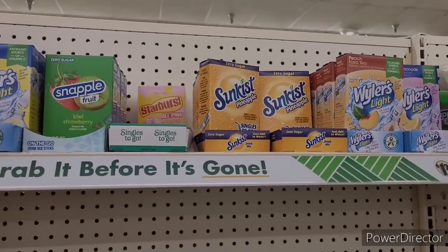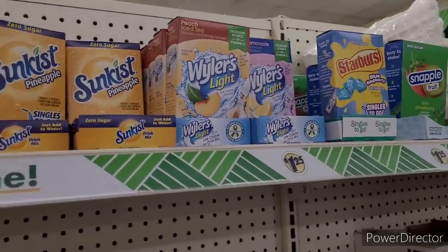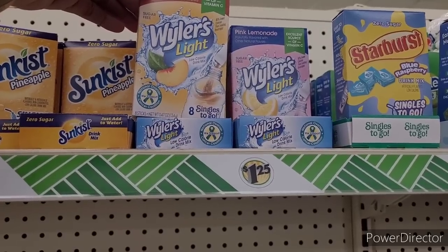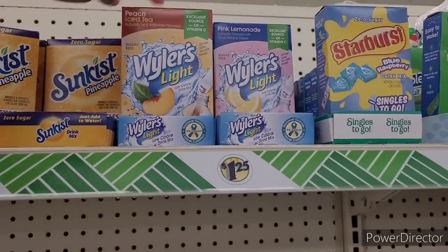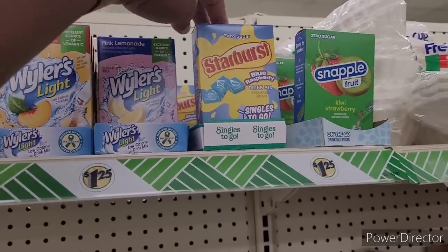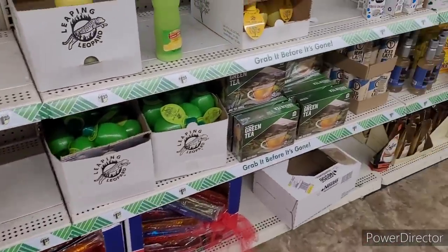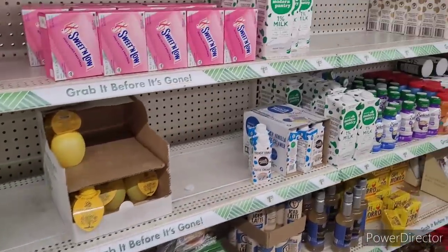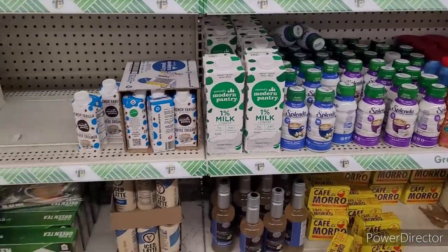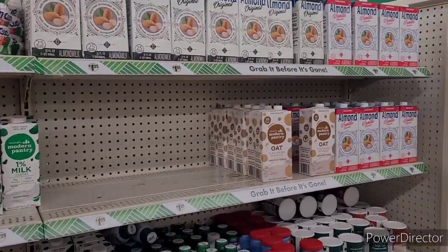They got Starburst, a Sun-Kissed Pineapple. Here's another one — Peach, Iced Tea, Pink Lemonade, Blue Raspberry. I got some Gatorade, some Pops. Then here's the little different types of milk that they have over here. We see them a lot, so I'll let you look.